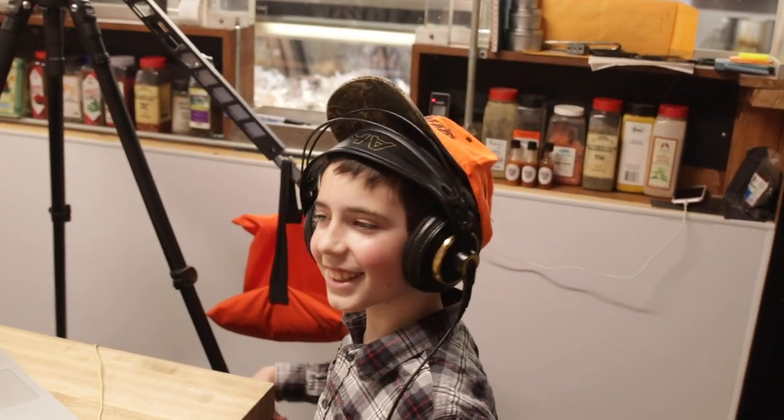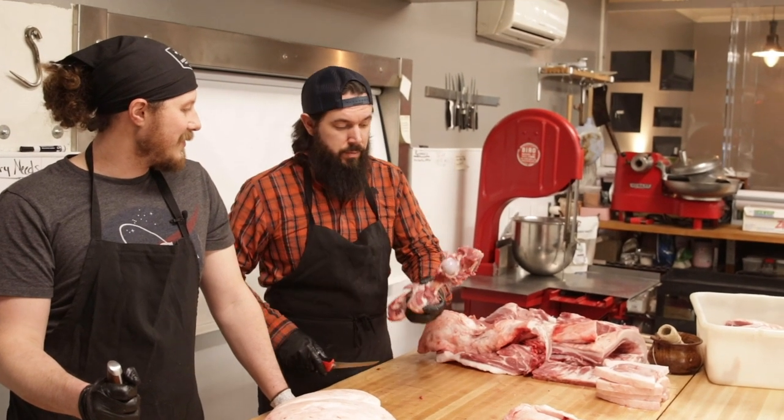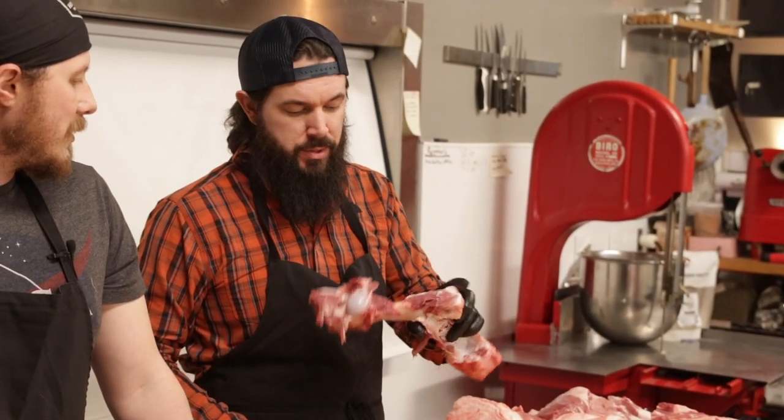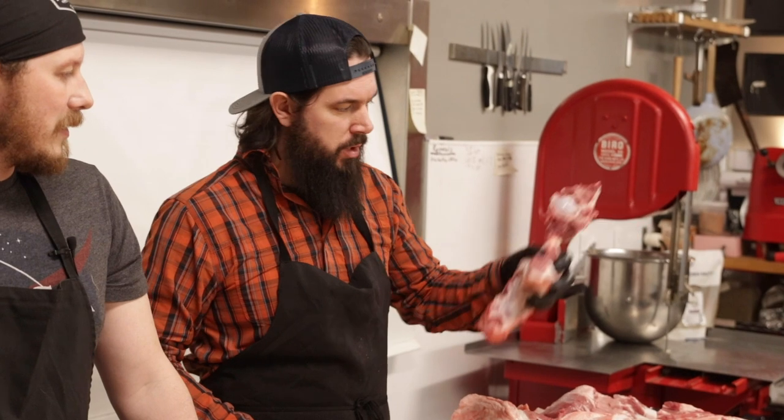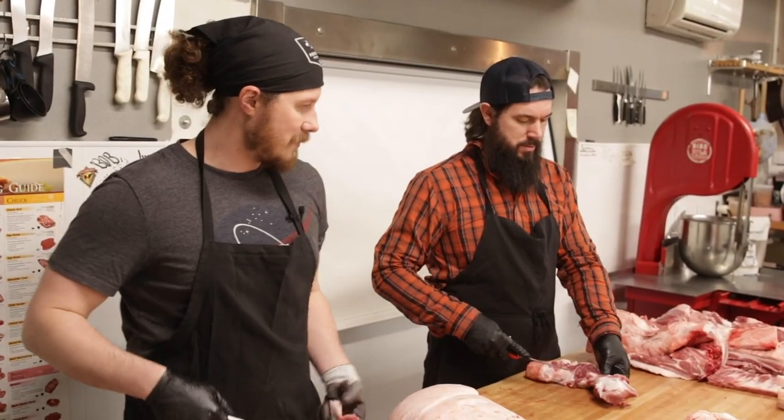Everything that Jared just trimmed off of that leg is going into sausage. We make a lot of sausage — kimchi sausage, breakfast sausage, hot and sweet. We also do some fancy salamis, like a Greek kalamata one. That kimchi sausage is a big winner — it's my wife's favorite.